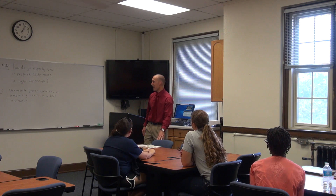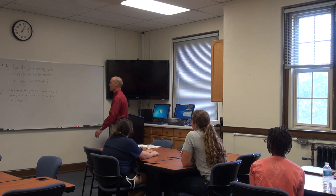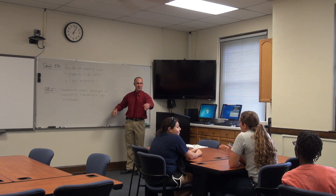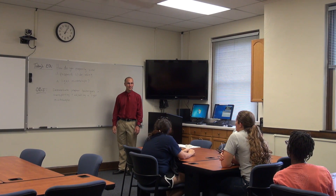Welcome again today to AgriScience. Who could read our today's essential question? How do you properly view a prepared slide using a light microscope?